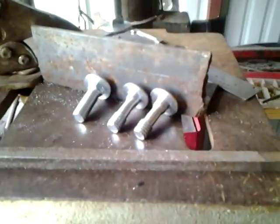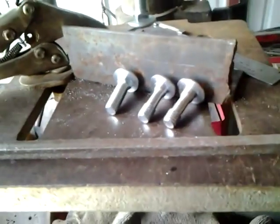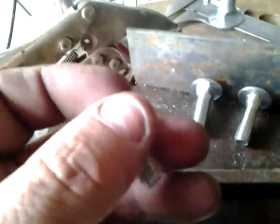I do a lot of spurs, or I used to do a lot of spurs. I don't do too many spurs anymore — too busy building knives. But a really easy way to make the buttons for the spur is this: I start with a carriage bolt like that, and I chuck it up in my drill press.